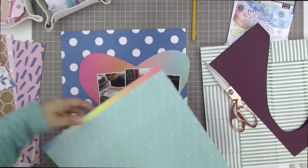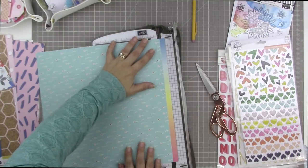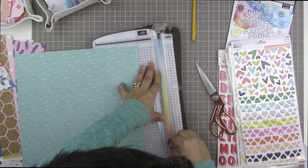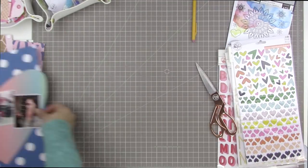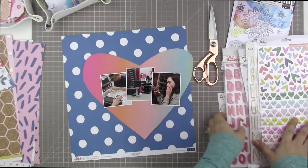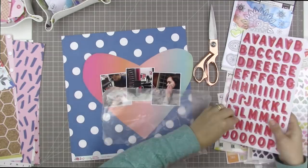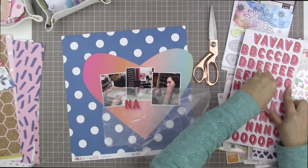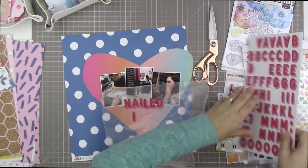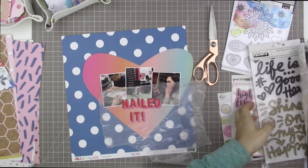I decided to change my background. I thought that the bold heart-shaped pattern would stand up to a much more bold background, so that's why I went with that really bold black and white polka dot background paper. I took one of the designer papers exclusive to the kit that had that same ombre rainbow effect and cut off the designer strip, then cut it in half so I'd have a strip for the top and a strip for the bottom.